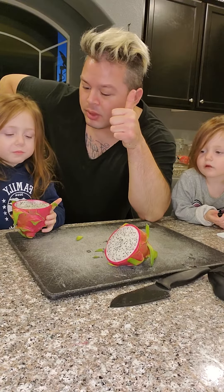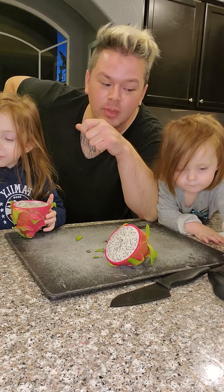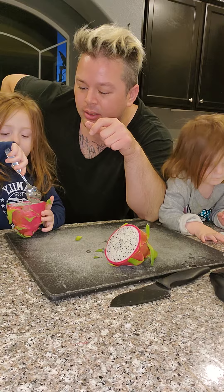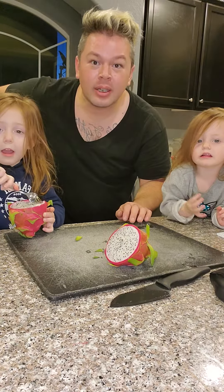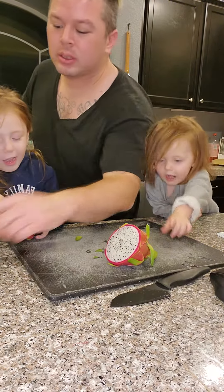I like it. What do you think? Yeah? I think she'll join us in a little bit. So why don't you say goodbye and we'll get out of here, all right? We'll go enjoy some dragon fruit. Bye-bye!